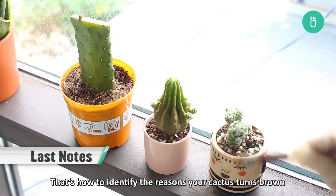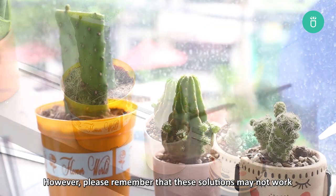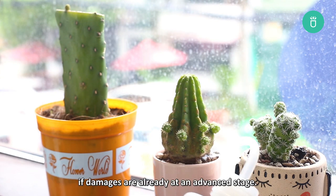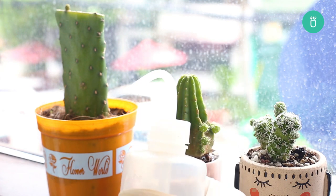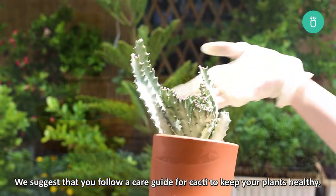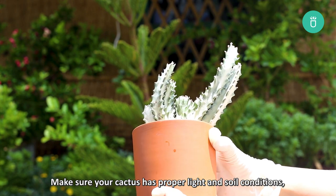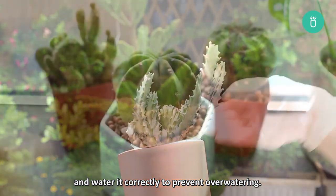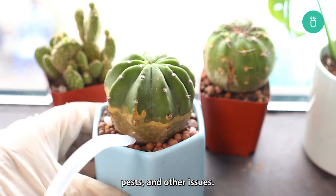That's how to identify the reasons your cactus turns brown and how to save it accordingly. Please remember that these solutions may not work if damages are already at an advanced stage. After all, it's easier to prevent browning than it is to deal with it. We suggest that you follow a care guide for cacti to keep your plants healthy. Make sure your cactus has proper light and soil conditions and water it correctly to prevent overwatering. Inspect your plant regularly to protect them from fungus, pests, and other issues.